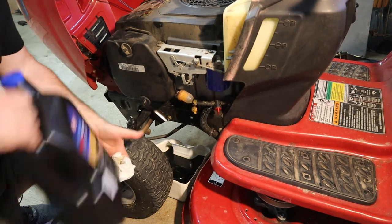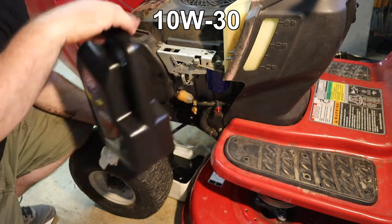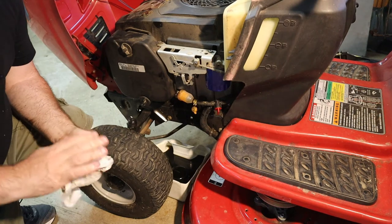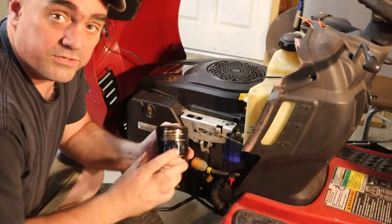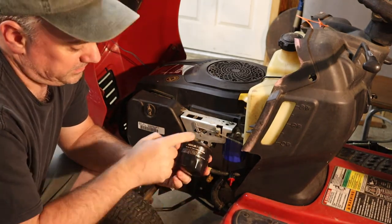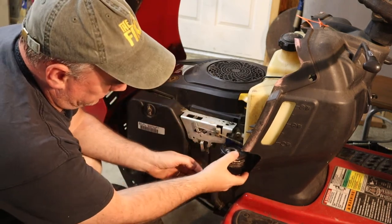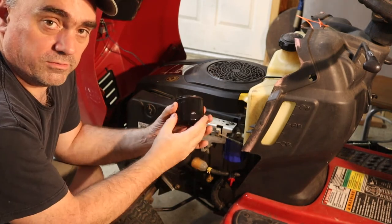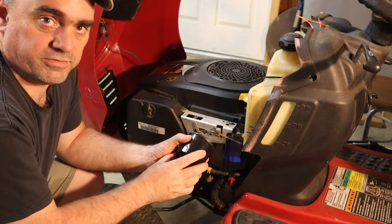The manufacturer also recommends 10W30, so I bought the STP 10W30 oil. STP is not a sponsor — those are just what I get from my auto parts store and I've had good success with them. When I was mentioning capacity of the oil filter, what I mean is we're looking at the height of it. The height of the STP filter is a little bit bigger than the height of the Kohler filter, and that's okay. You don't want to go down to a smaller capacity filter, but it's okay to go up to a larger capacity filter.